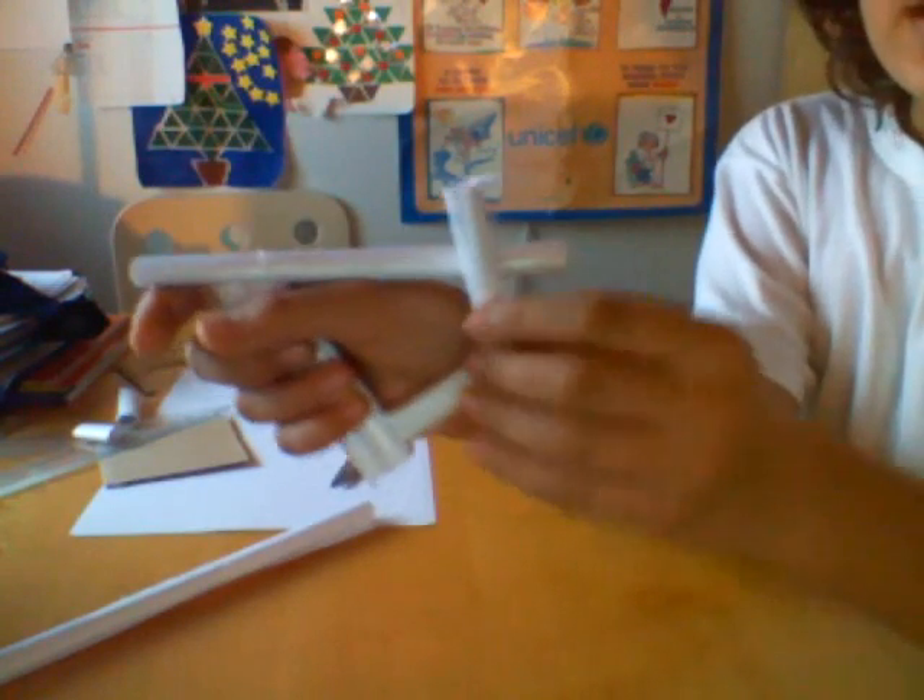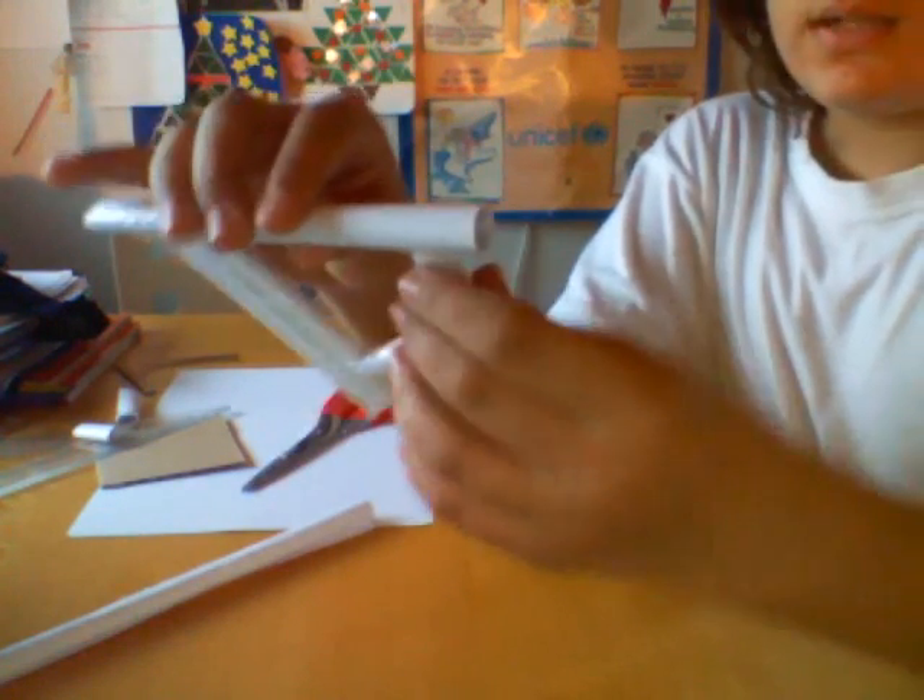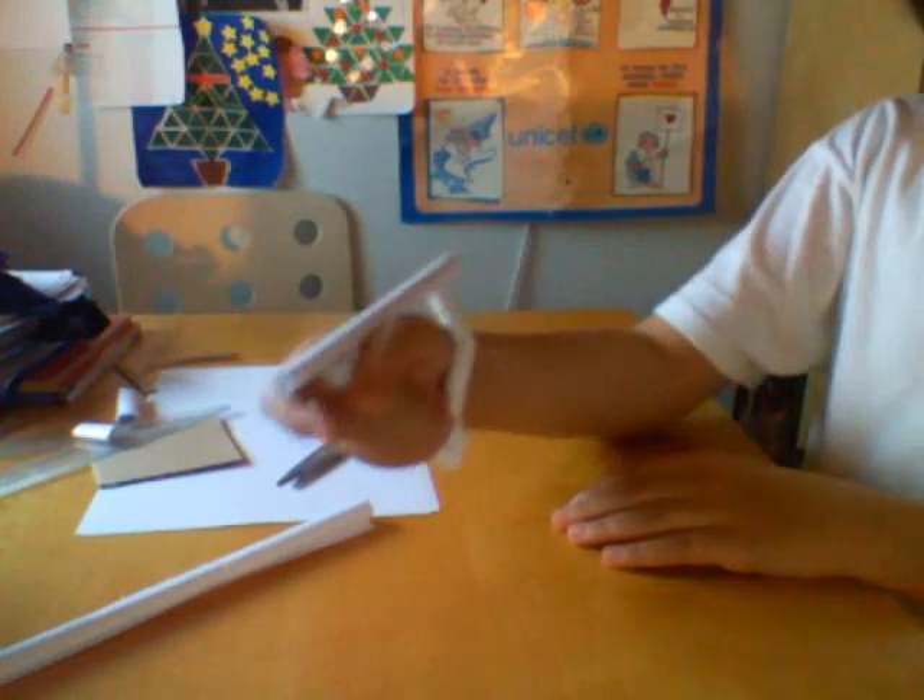The next thing we're going to do is take a piece of tube, size it, and make it cover this area right here. Now take this little piece and put it right here. You should have something like this, which is quite comfortable for the hand.